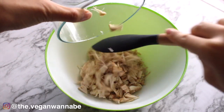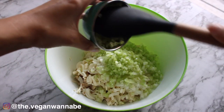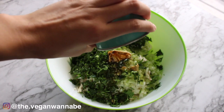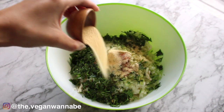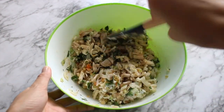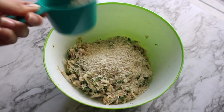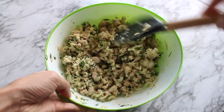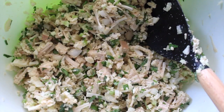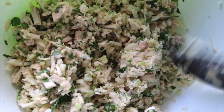Add all ingredients except for the panko to a large bowl, then mix until everything is well combined. Next, add half of the panko, mix it in well, then add the other half. I find that doing it this way makes it easier to combine. The mixture should look light and sort of crumbly, but don't worry — it'll all stick together once you start making patties.